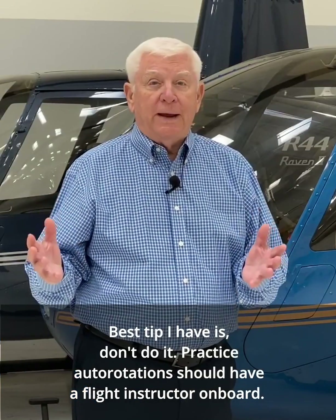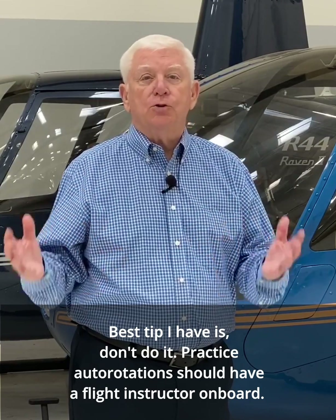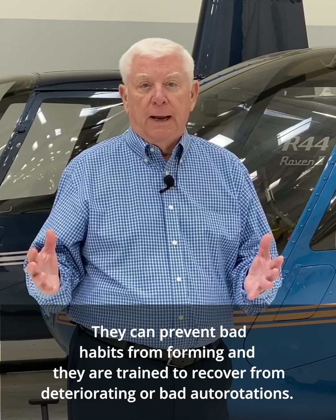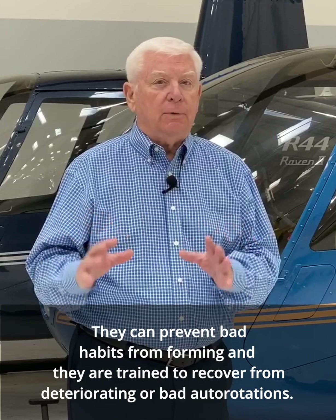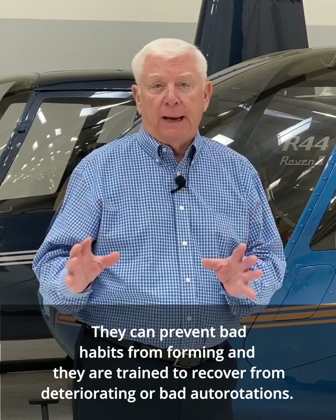The best tip I have is: don't do it. Practice autorotations should have a flight instructor on board. They can prevent bad habits from forming and they're trained to recover from deteriorating or bad autorotations.